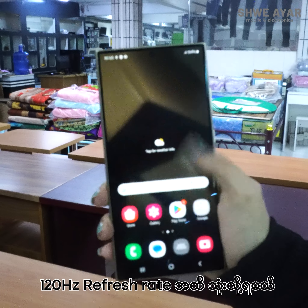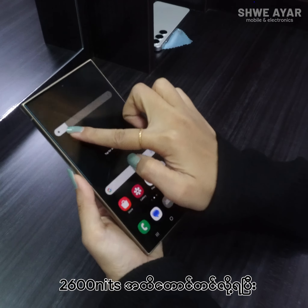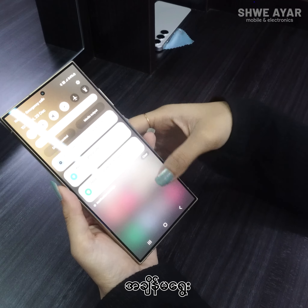The display supports 120Hz refresh rate. The biggest difference here is the big brightness improvement compared to previous models.